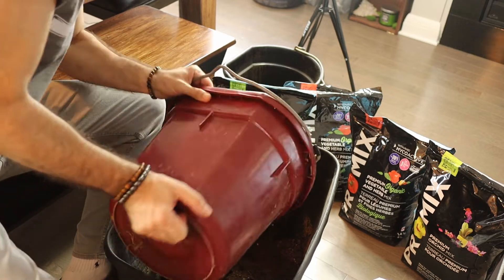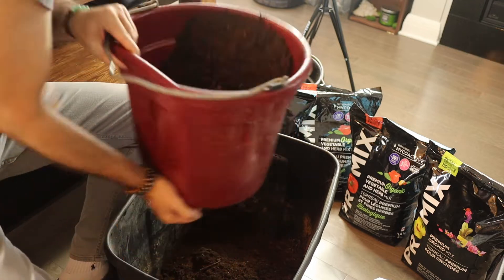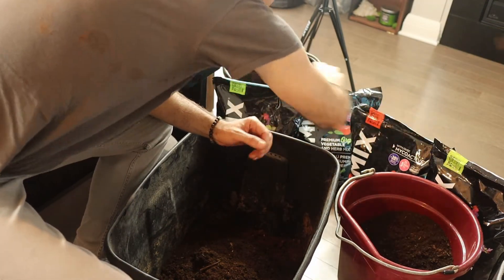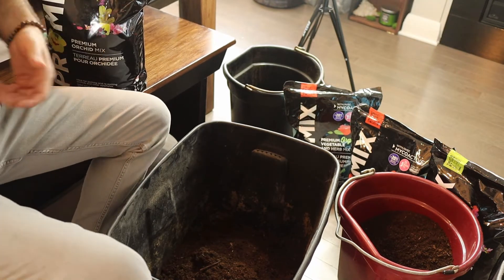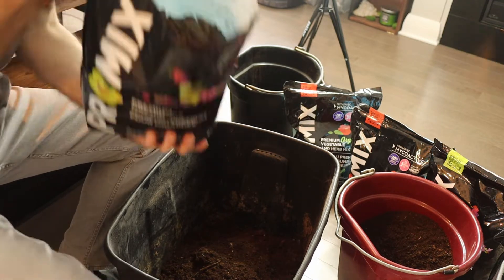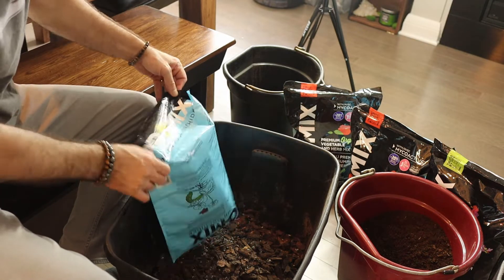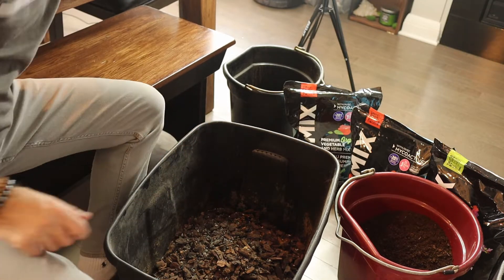We've got about half of the peat moss in here. Half the peat is in, now I'll open up the orchid mix. As you can see, it's just a bunch of loose bark — fantastic for aeration. I'll put that in and it will percolate in there as well.